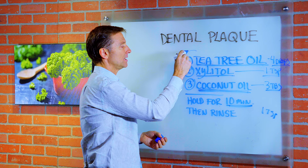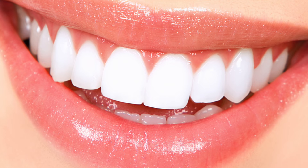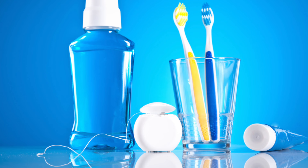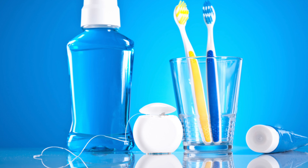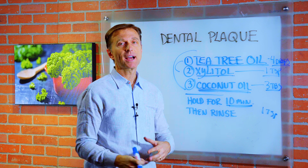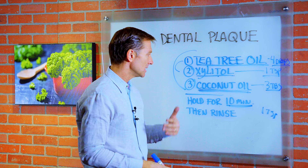The good thing about these ingredients is they're non-toxic, so they're not going to put more chemicals in the body. There are different formulas out there in toothpaste and mouthwash, but the problem is they add chemicals. This is a really great natural way to actually break up plaque without the toxic effects.